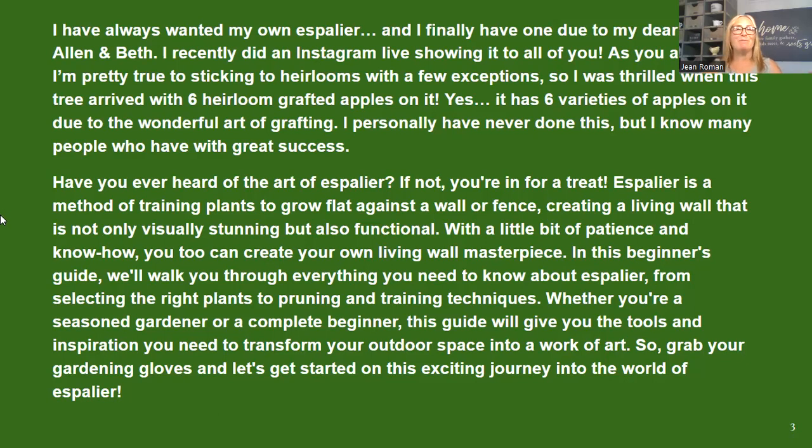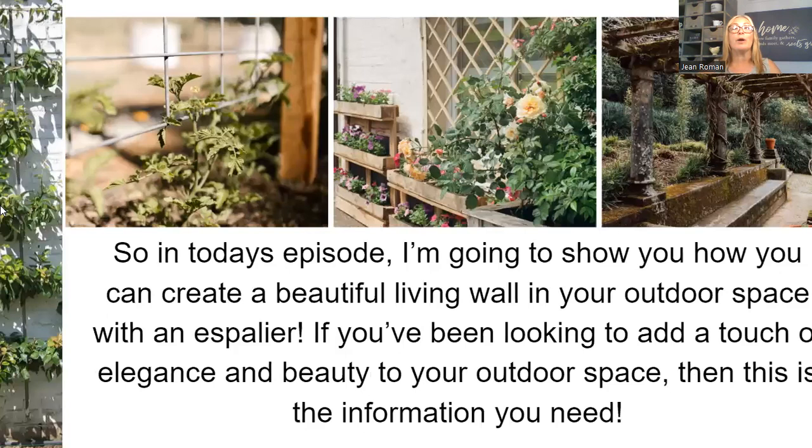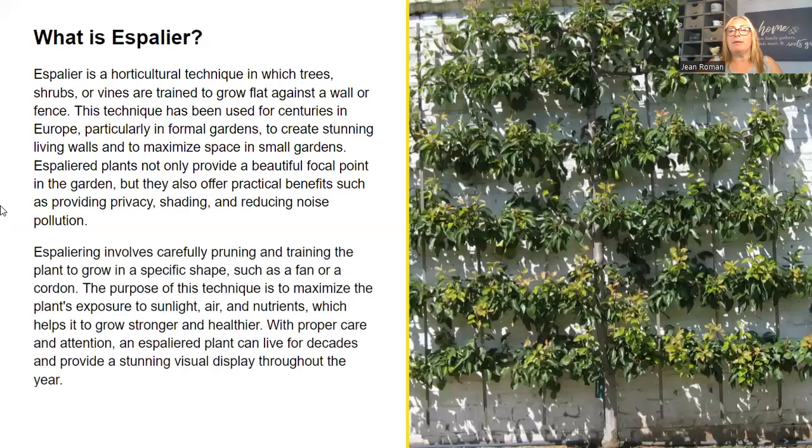My friend Dawn is giving me a bunch of tips and tricks. In today's episode, I'm going to show you how to create a beautiful living wall in your outdoor space with an espalier. If you've been looking to add a touch of elegance and beauty to your outdoor space, this is the information you are going to want. This is a pear espalier, but let's talk a little bit about it. An espalier is a horticultural technique in which trees, shrubs, or vines are trained to grow flat against a wall or fence.